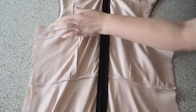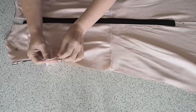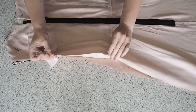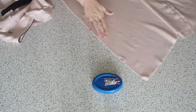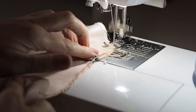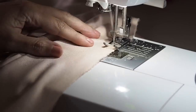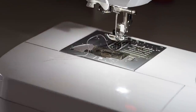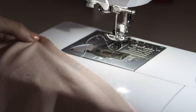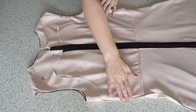Now I'm ready to close up the side seams. My fabric is right sides together, pulling the facing up at the underarm, making sure my edges are lined up, and pinning into place. Stitching at my 1cm seam allowance, backstitching to start and backstitching to finish. That edge has been finished, it's had a good press, and this is how it looks.